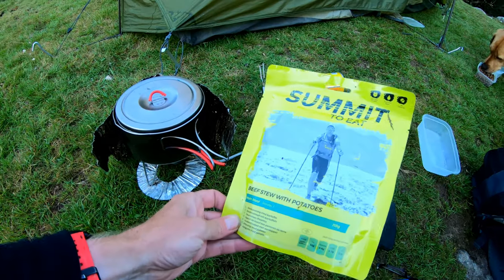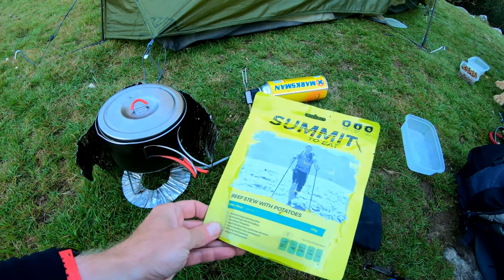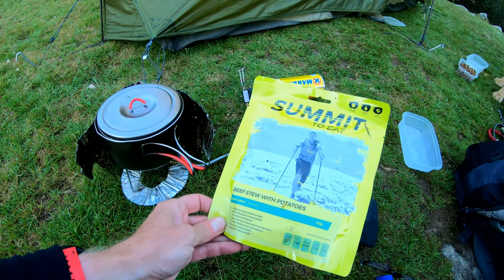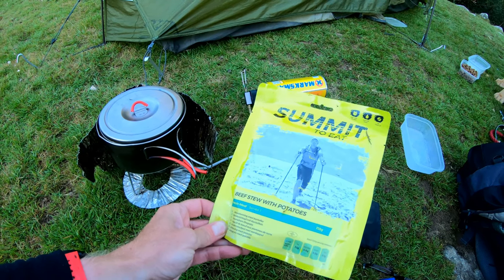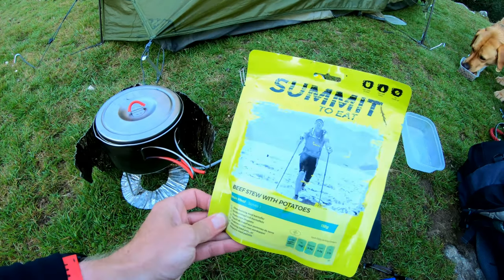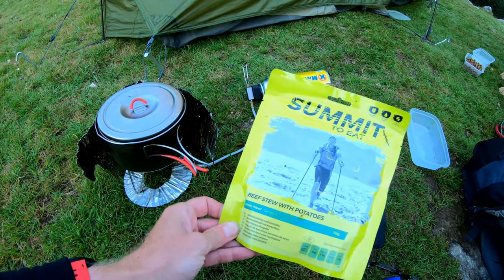Link in the description for the gas can and a link in the description for one of these Summit Tweaks. I highly recommend them. They're not cheap, but they are really nice. I'd love to sell these on my online store as well, but for now I'm putting an affiliate link in the description for you guys to buy it.